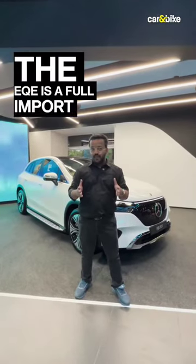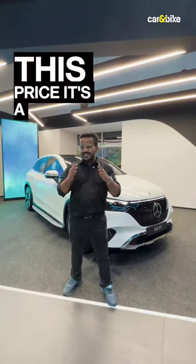The EQE is a full import and that's why it is priced at 1 crore 39 lakh rupees. At this price, it's a little bit higher than some of its rivals from Audi, BMW, and JLR.